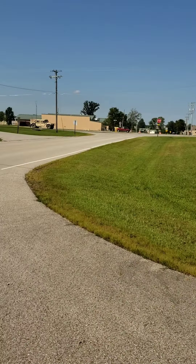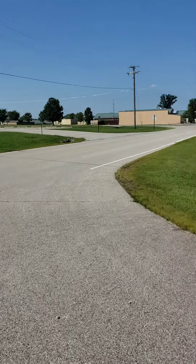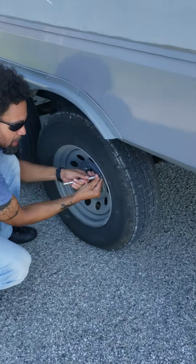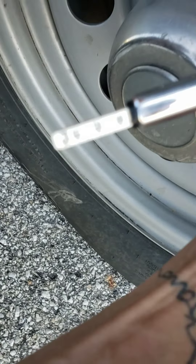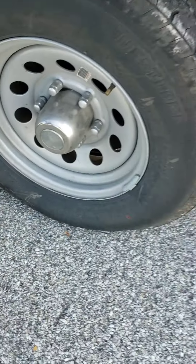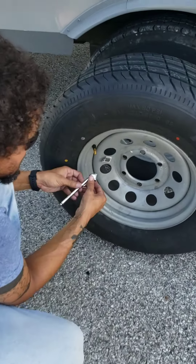We are actually pulled over at a military campground — pretty safe space to stop. The pressure is reading 34. There it is — slow leak. Got it, it's this one. The new tire we're gonna put on is at 78.